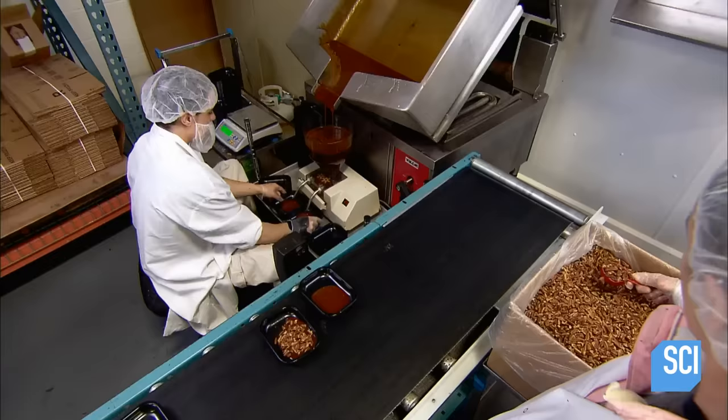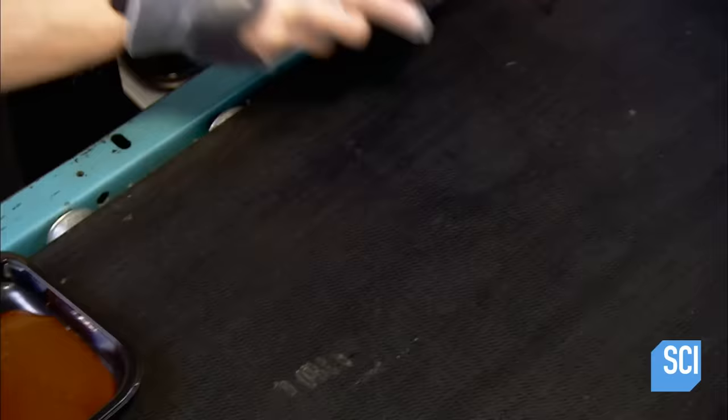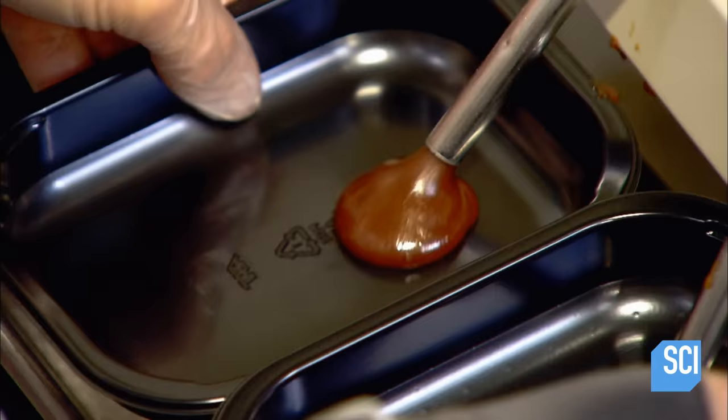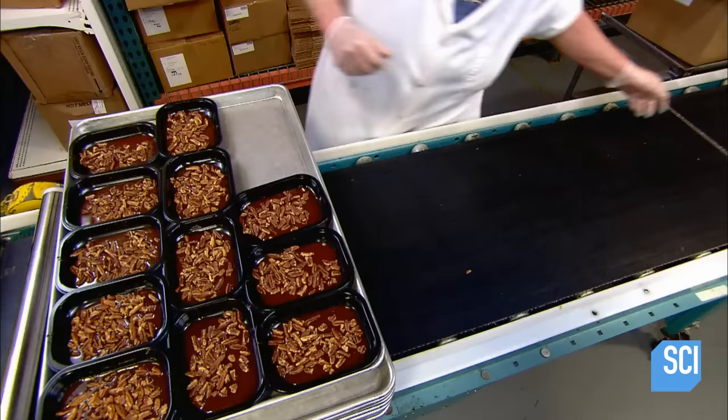Meanwhile, the sweet and sticky topping is bubbling away in a big kettle. It's made of honey, brown sugar, and butter. This topping actually goes on the bottom of the baking tray — they pump it into the container and then toss in pecans to give it some crunch.